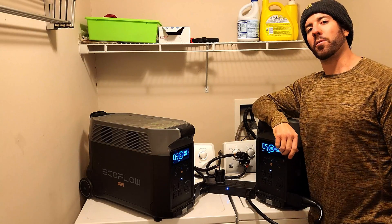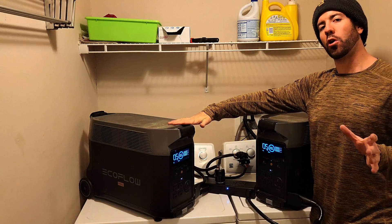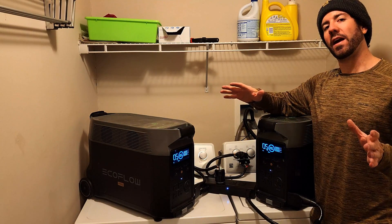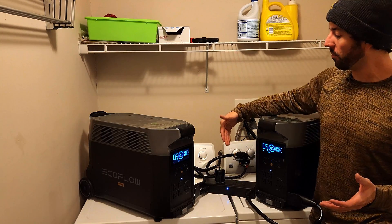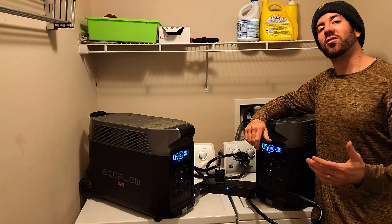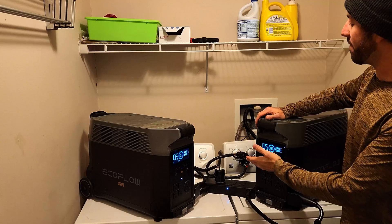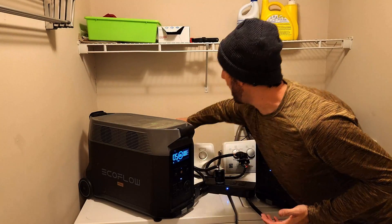Hey everybody, it's Magic Prepper and I wanted to share with you that this is my two times Delta Pro power unit that has the double voltage hub. What's really cool about that is that if you have two Delta Pro power units from EcoFlow and you have the double voltage hub as well, you suddenly gain access to 240 volt appliances. I actually have this hooked up to my dryer and it does easily power a dryer.